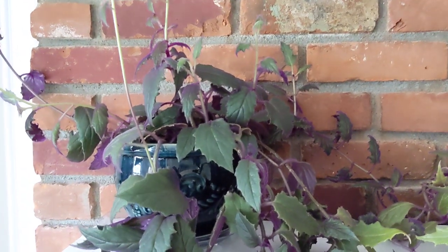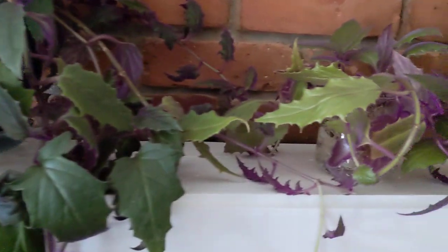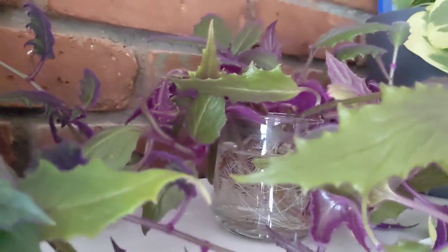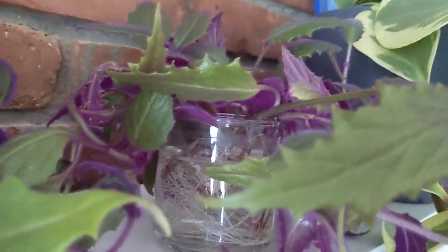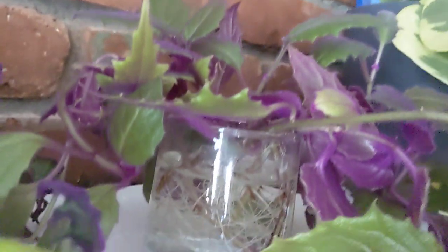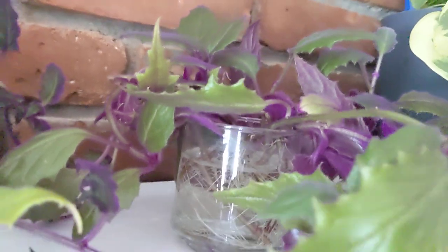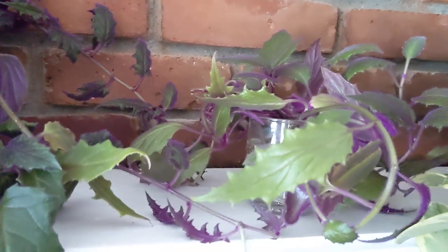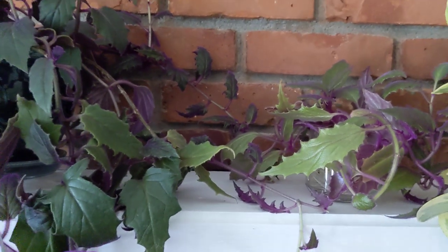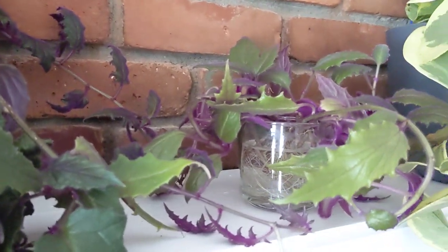So to propagate it you just take a cutting, and here are mine. I took some cuttings and I put them in a glass filled with water, and you can see all the roots. I took these cuttings a little bit more than two weeks ago, maybe three weeks ago. I kind of just took them, put them in the water and forgot about them. And they are ready to be put in soil.